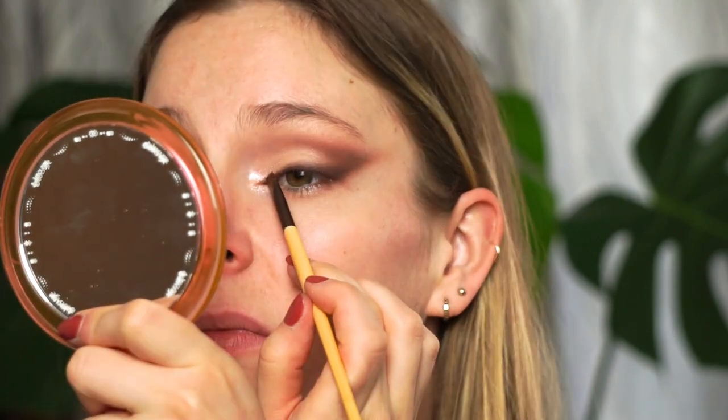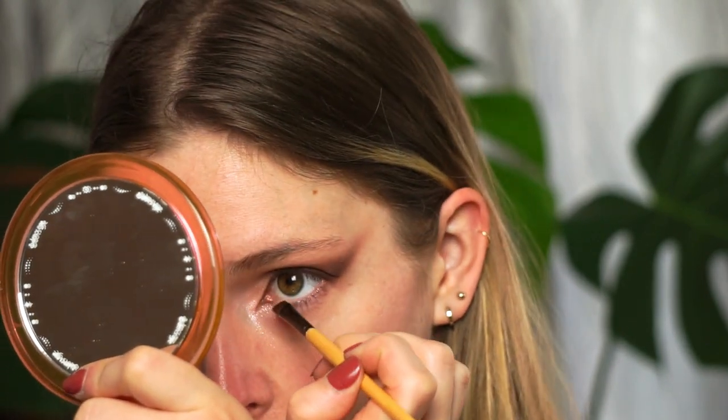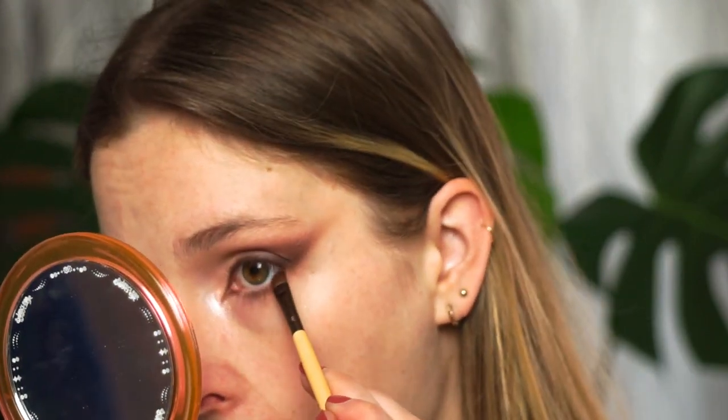You could stop here and apply mascara and you're done, but I want to add definition in my inner corner with the angled brush and the brown shade — just tapping that in to create a little cat eye effect. Now I'll work on my lower lash line, taking the JH42 brush with the light transition shade from the Soul Man palette and blending that all over my lower lash line. With the angled brush and the deep brown shade I'll place that at the very root of the lower lash line. That's pretty much it for the eyeshadow look — it's so simple!